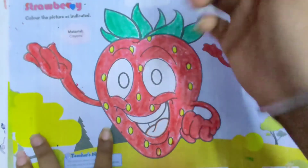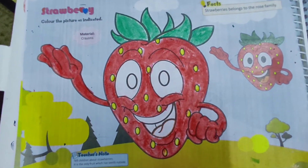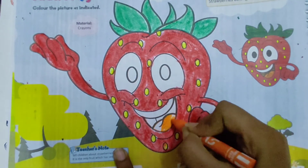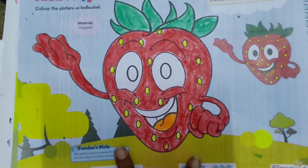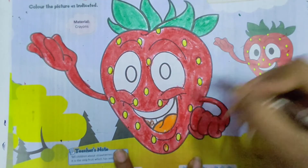After completing the red colour, we have to fill orange colour in the tongue of the strawberry. Now we have to fill brown colour in the mouth as shown in the picture.